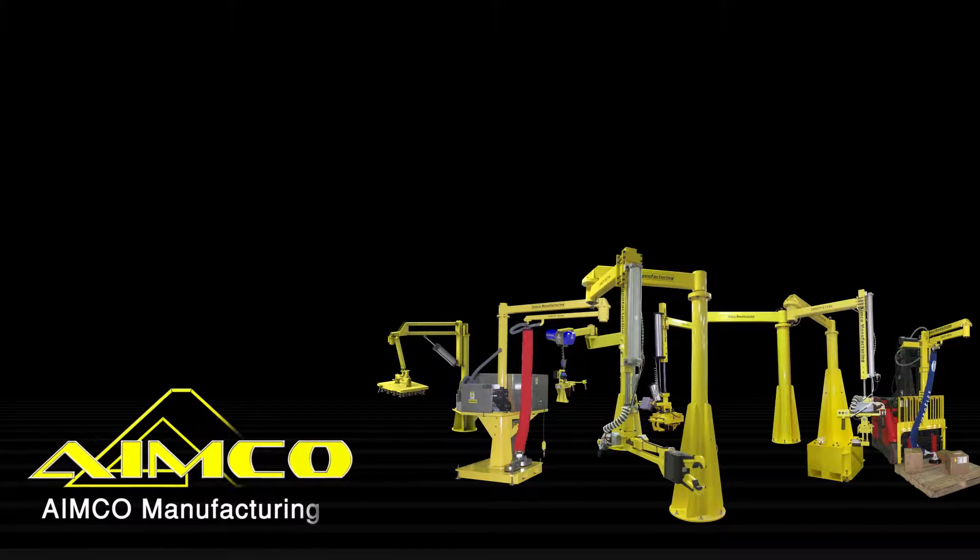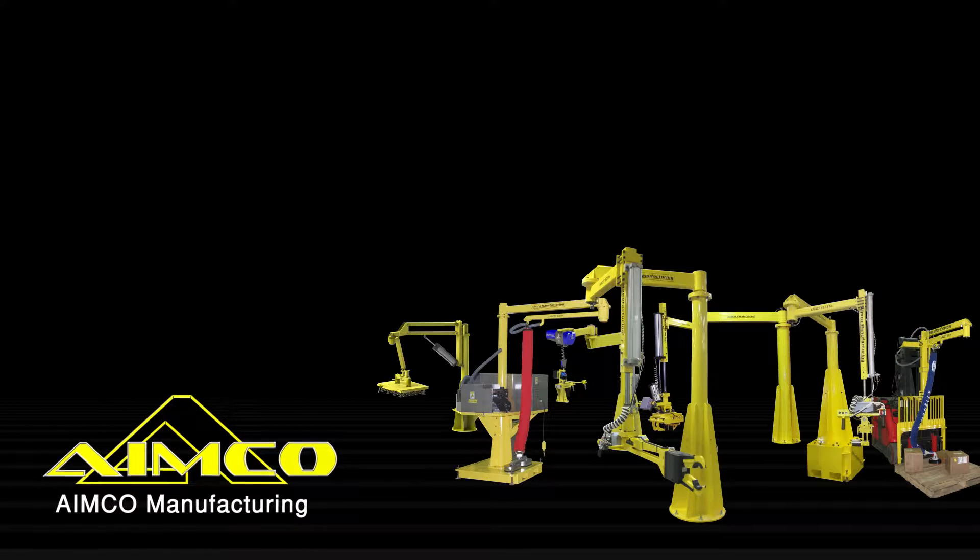Thank you for watching. Please visit AIMCO Manufacturing for more product videos.